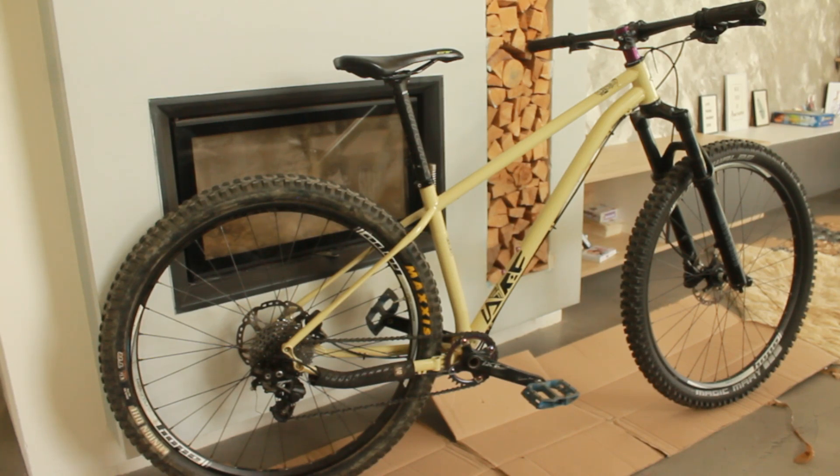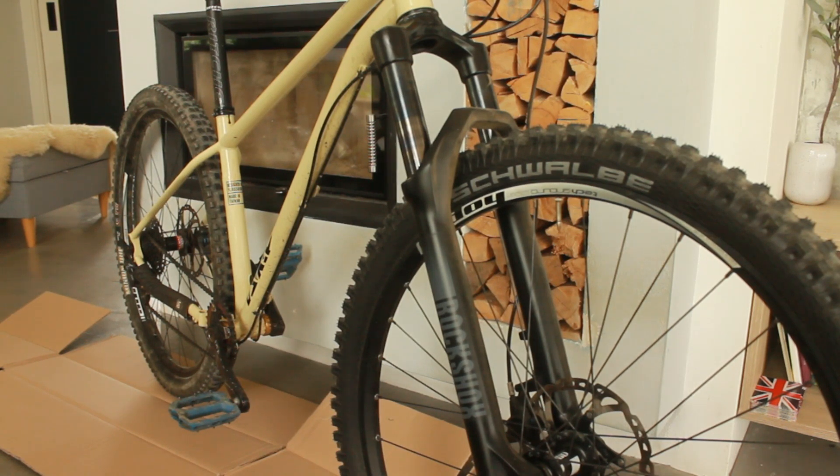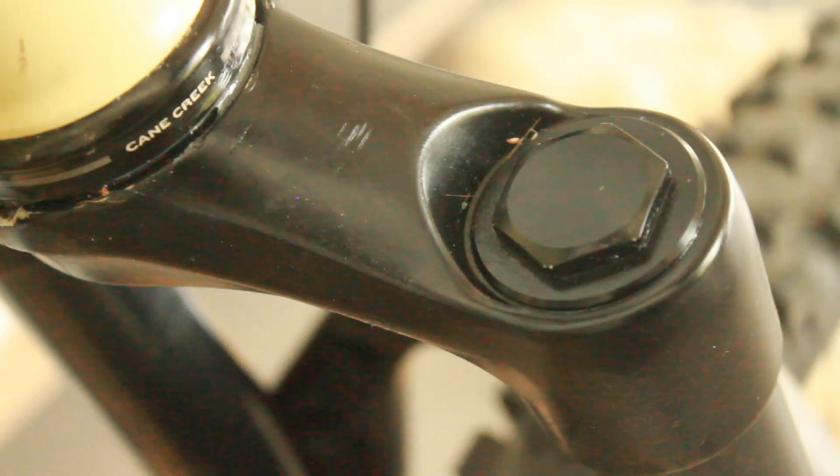Moving on to the fork — I'm running a RockShox 35 Silver R in 130 millimeters of travel. The only modification I currently have is an extra-firm RockShox Dominion spring. It's running the plastic rebound damper, which is why there's no lockout.